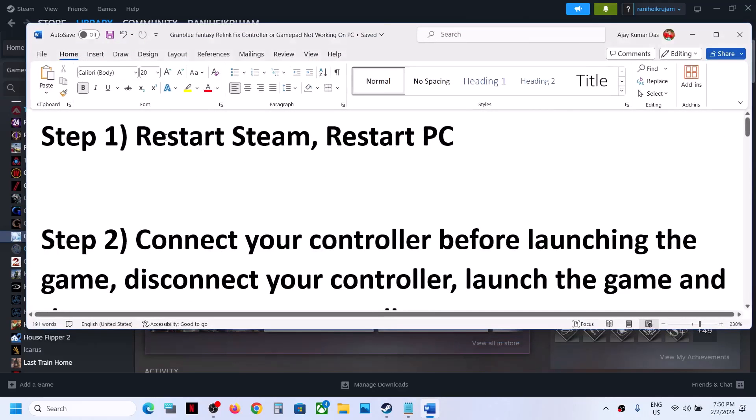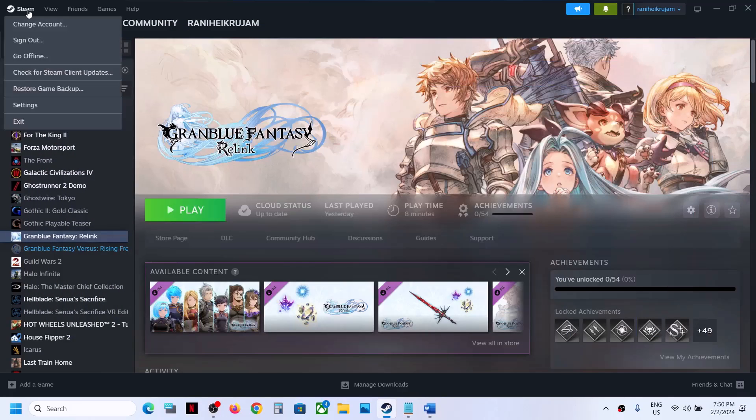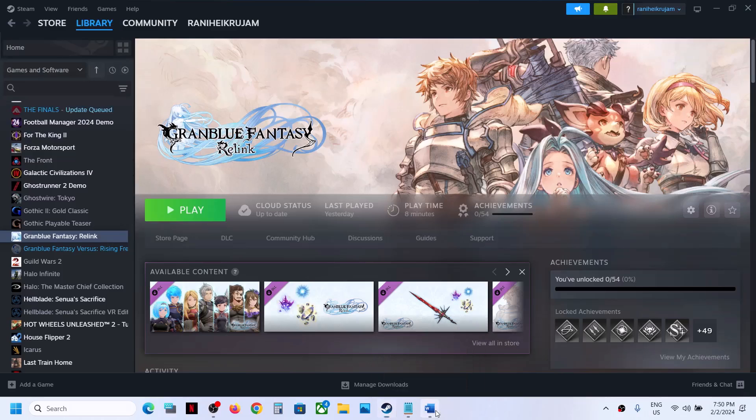The first step is to restart Steam. This has worked for many players so it might work for you. Simply go to Steam, click on Steam at the top, then click on Exit, and then launch Steam once again and then launch the game.